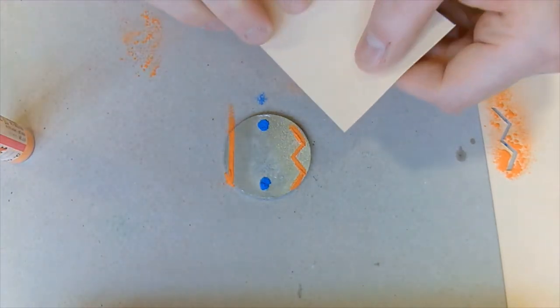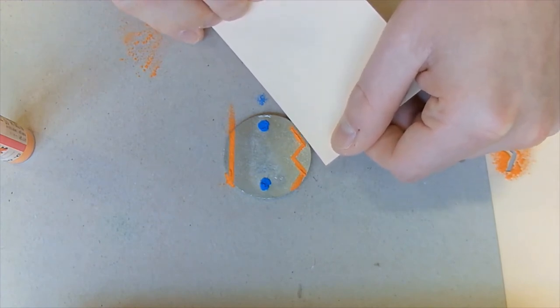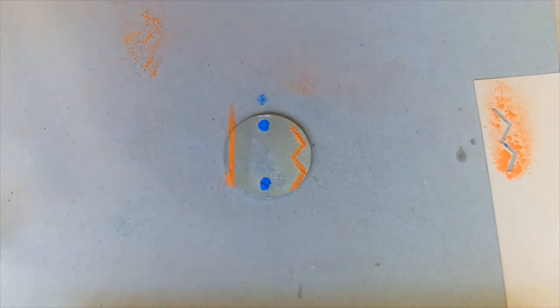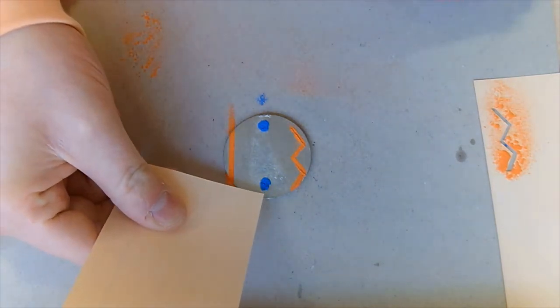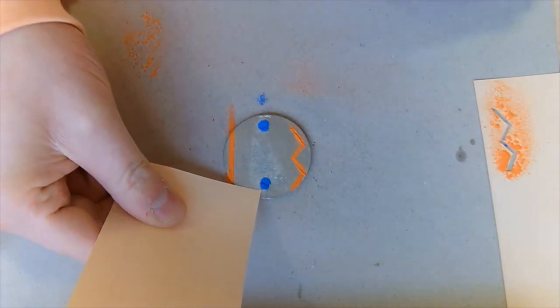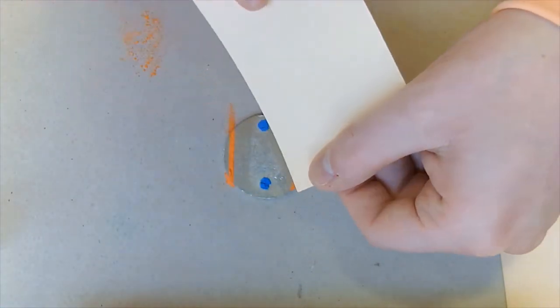I tend to do this every time I apply the enamel, especially to a keyring like this. This keyring's got quite a nice geometric shape as a circle, so I want my patterns to mirror that. We can push the enamel into the shape that we want it, just to neaten it all up.